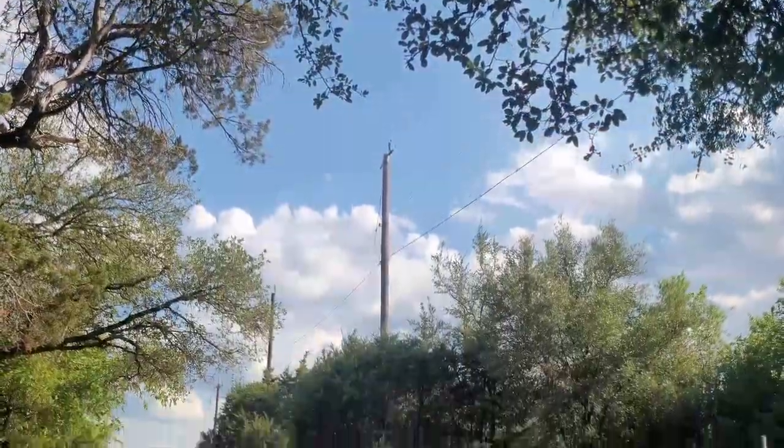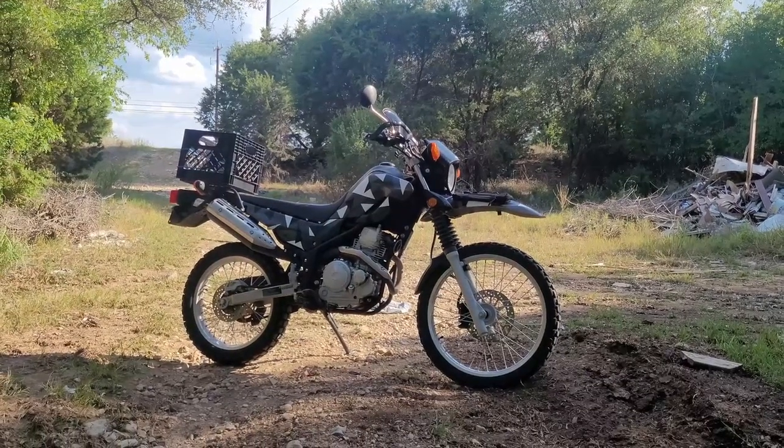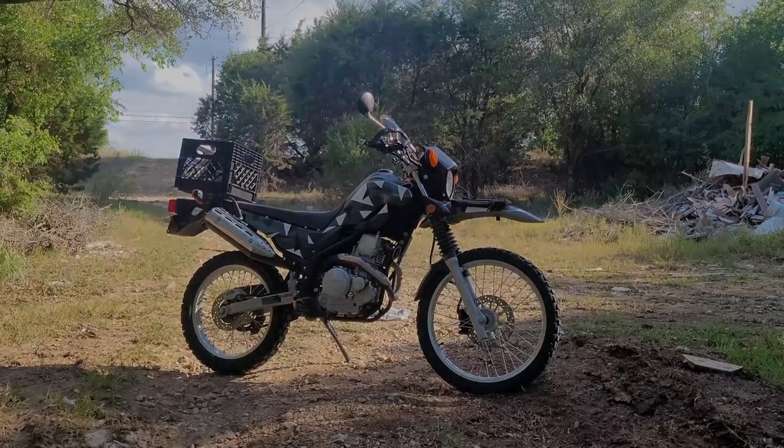Brake pads — probably one of the most important items on your motorcycle, and they just happen to be one of the easiest to replace, which is why today I'll be teaching you how to change your front brake pads on your Yamaha XT250.